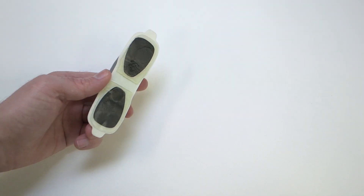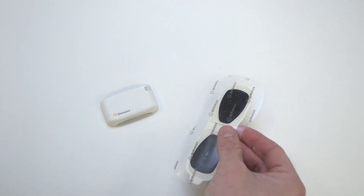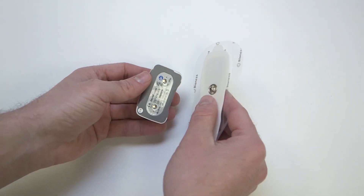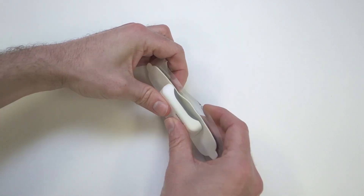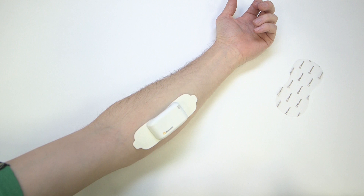Discard the worn or damaged electrode patch and begin with a new one as needed. Make sure that the EPT is securely fastened to both snaps of the electrode patch. The gel on the electrode patch should have direct full surface contact with bare skin.